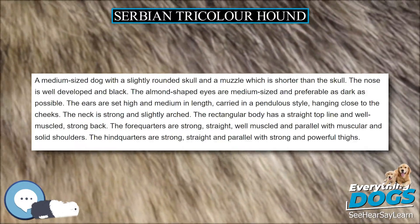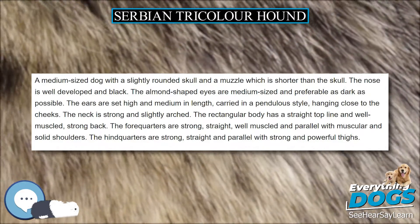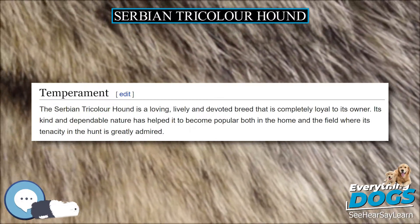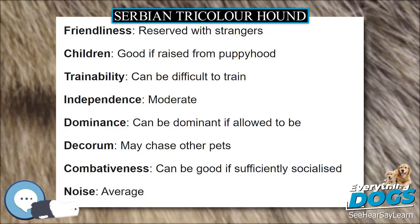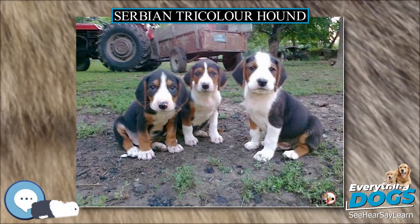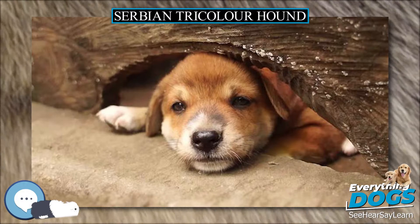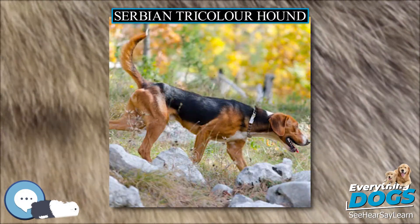The Serbian Tricolor Hound is one of the group of scent hounds that has existed in the Balkans for a long time. For many years the breed was regarded as simply a variety of other Serbian scent hounds, but in 1946 this was strongly refuted and the breed was granted independent status. A standard was drawn up, and the Fédération Cynologique Internationale recognized the breed in 1961 under the name Yugoslavian Tricolor Hound.